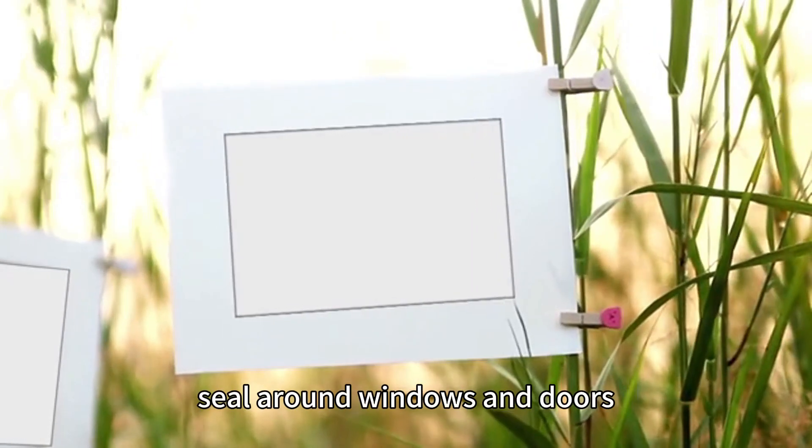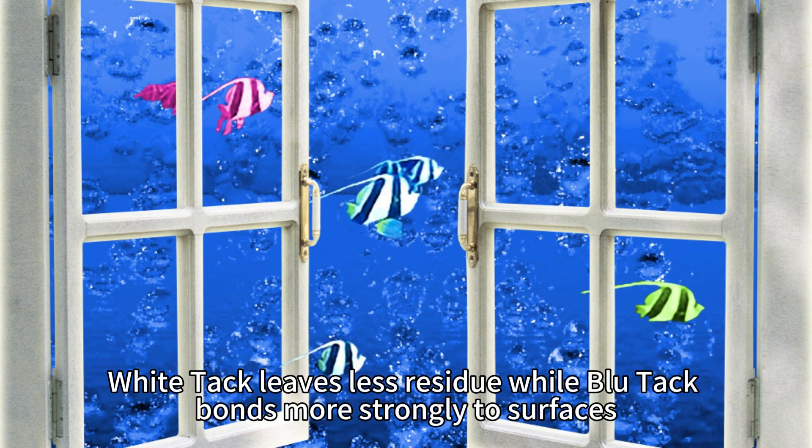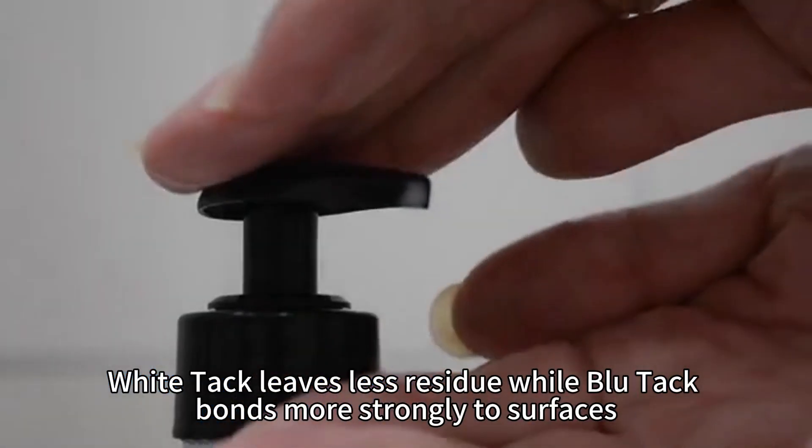Blue Tack can stick posters, seal around windows and doors, and clean dust from clothing. White Tack leaves less residue, while Blue Tack bonds more strongly to surfaces.